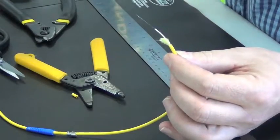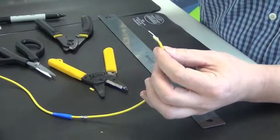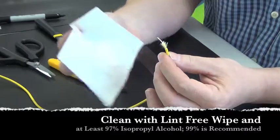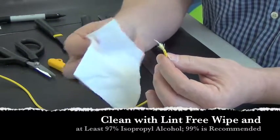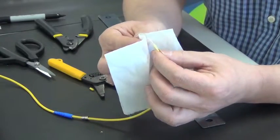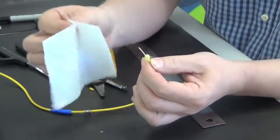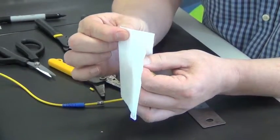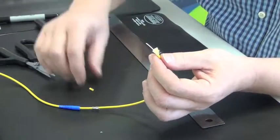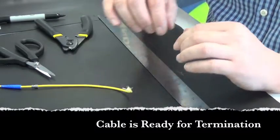Before termination, we want to clean the fiber. There is residue left over from the 900 micron buffer, so we carefully use a moistened kim wipe with 97% or greater purity isopropyl alcohol. Do a couple of wipes, rotating the cable 90 degrees each time to make sure you've cleaned the whole perimeter of the fiber. It is now ready for termination.